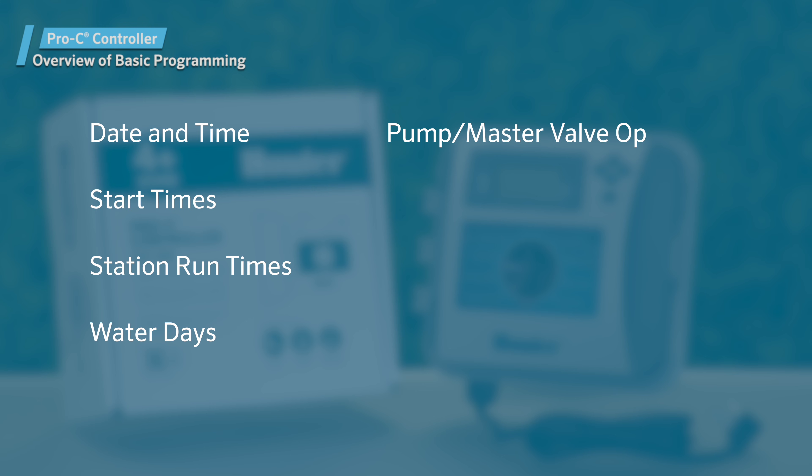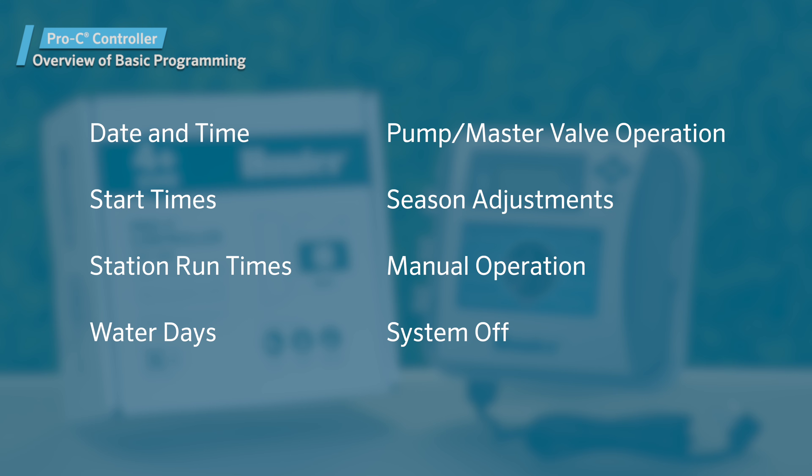We'll show you how to set the date and time, assign a start time to a program, set run times for each station in the program, and designate the days to water. Keep watching to learn the basic programming steps required to create an irrigation schedule. We'll also cover pump master valve operation, as well as the seasonal adjustment, manual operation, and system off functions.